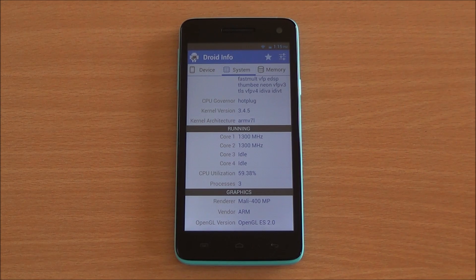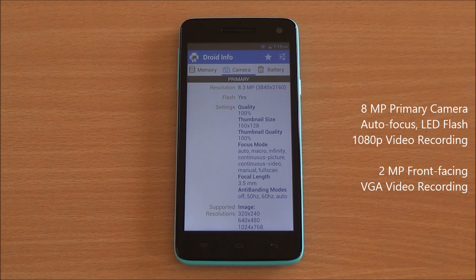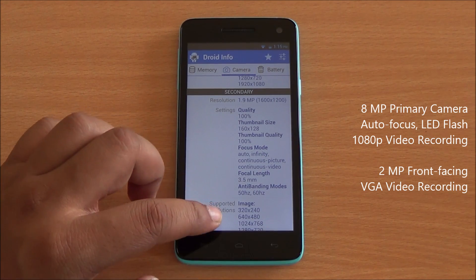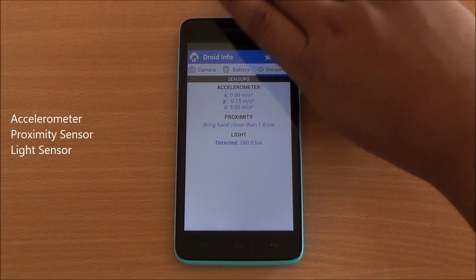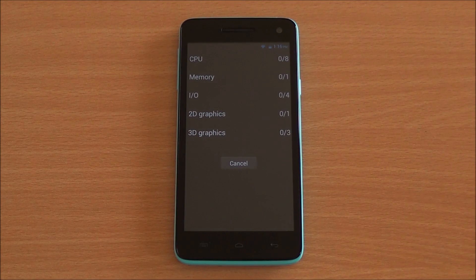Moving on to memory, you have 966 MB of RAM available out of 1 GB, and 1 GB of internal storage is also available. For the camera, you have an 8 megapixel primary camera with autofocus and an LED flash, capable of recording 1080p videos at 30 fps. You have a 2 megapixel front-facing camera capable of recording VGA resolution only. The device is powered by a 2000 mAh lithium-ion battery, and there is an accelerometer, proximity sensor, and light sensor, all three of which are working perfectly fine.